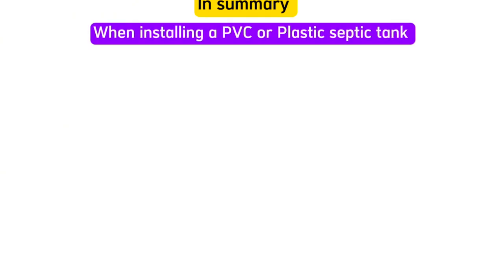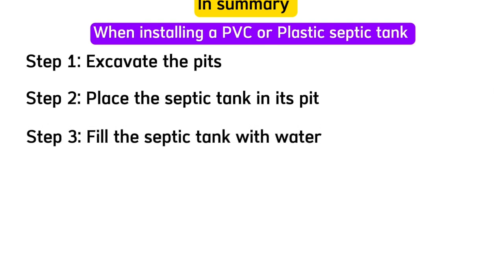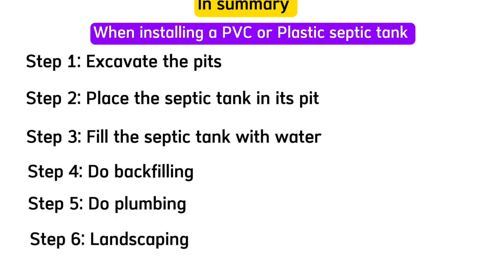In summary, when installing a PVC plastic septic tank, follow these steps in order: Step 1 — excavate the pit for the septic tank and for the soakway. Step 2 — place the septic tank in its pit. Step 3 — fill the septic tank with water. Step 4 — do backfilling. Step 5 — do plumbing the correct way. Finally, fill the soakway with hardcore, cover it, and do landscaping around the septic tank.